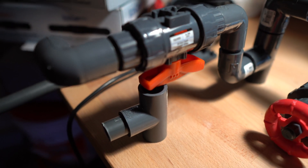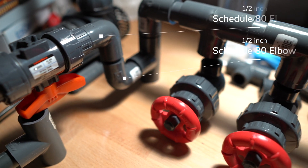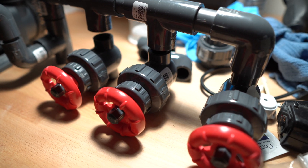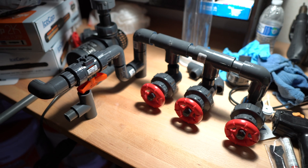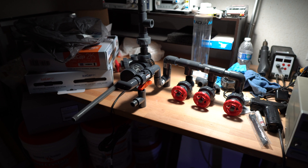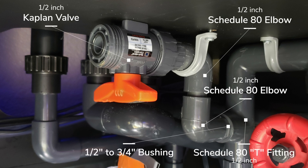This is a HydroSeal Kaplan 1.5-inch valve with two unions on both ends, connected to two 90-degree 1.5-inch Schedule 80 elbows. To connect the pipes, I cut a 1 and 3/4 inch length of 1.5-inch piping to connect the T-fitting to the elbow. Then from the elbow to the top elbow, I cut a 2-inch long 1.5-inch Schedule 80 pipe. This gives it the appropriate length so the valve sits as close to the top or bottom of the tank as possible, ensuring it is flush.